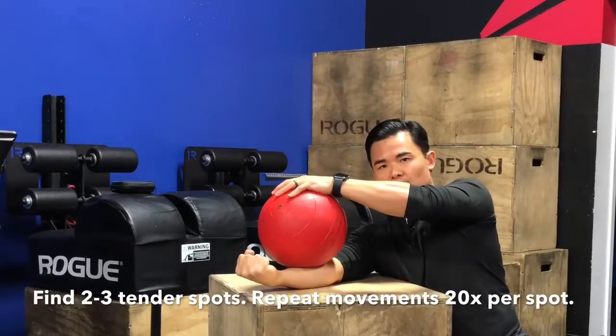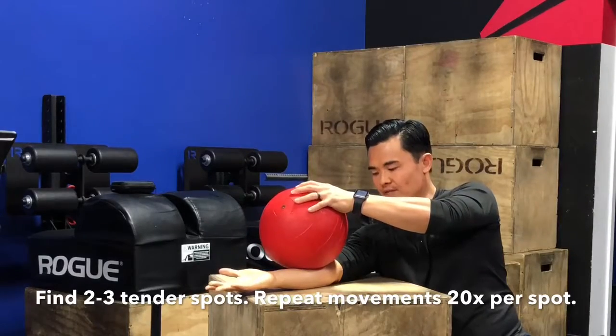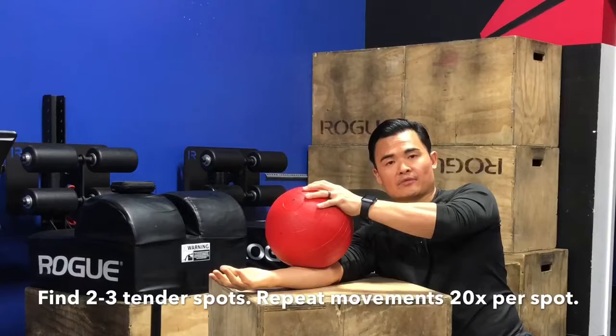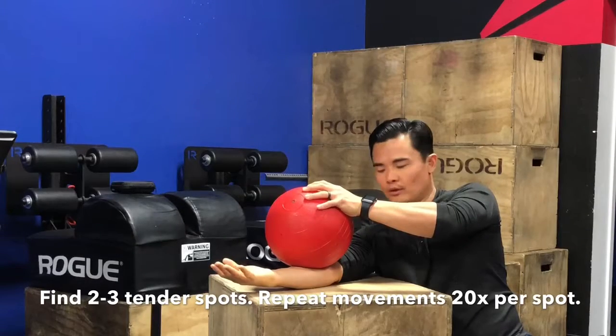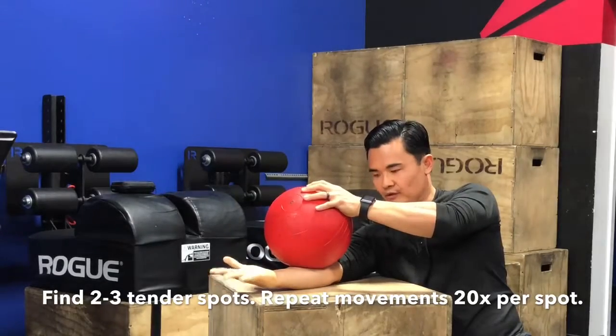Now after I've done that 20 times, I'm going to start to creep up closer towards that elbow and see if I can find another tender spot, and then repeat the same thing. Just allow the forearm muscles to surrender to the weight of the ball and alternate making a fist and splaying out my fingers.